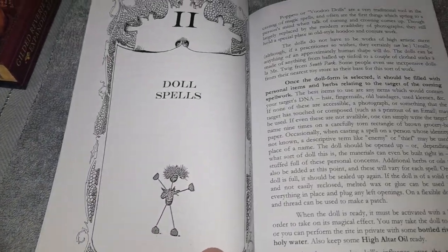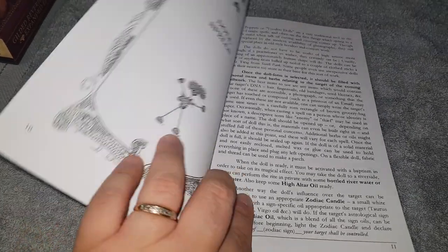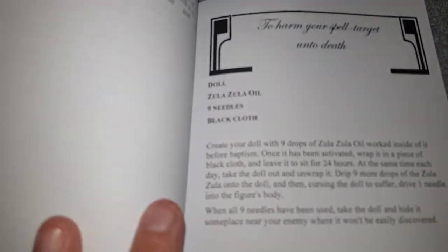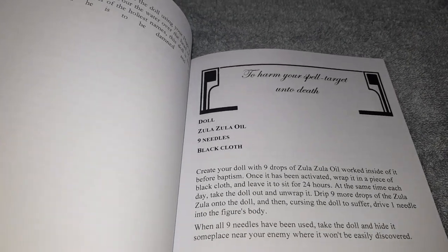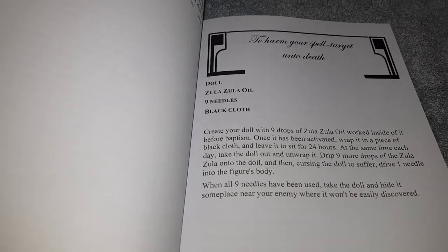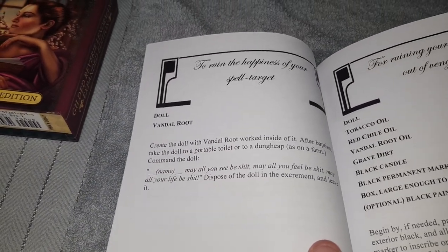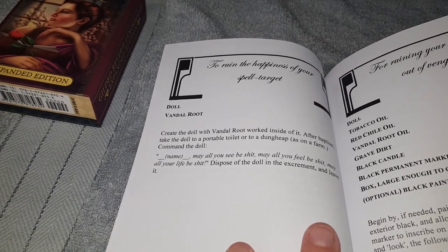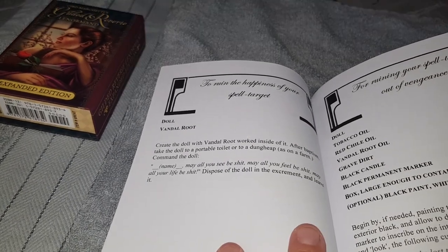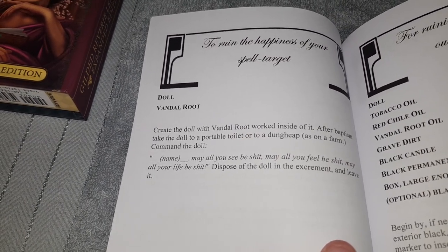It's got doll spells — it goes on about how to make dolls and about oils as well. There are spells for dolls and stuff like that. One is to harm your spell target to death — I wouldn't advise doing something like that. Another is to ruin the happiness of a target with a voodoo doll. You need Vandal Root, which is also known as Valerian Root.